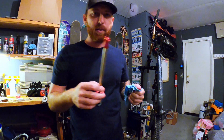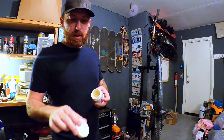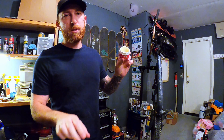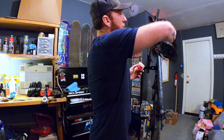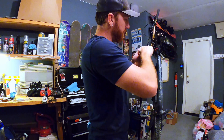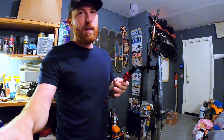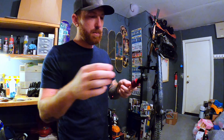Everything I've read says it's definitely worth it. So now we have everything out. I'm going to get some SRAM butter — you want to apply quite a bit right here on the inside. It says to go up in there about 150 millimeters; you want to grease all the way up on the inside. You're also going to want to apply some to the new Debonair spring on all the seals, because when you go to push it in you don't want these o-rings to catch and roll out of their seating.